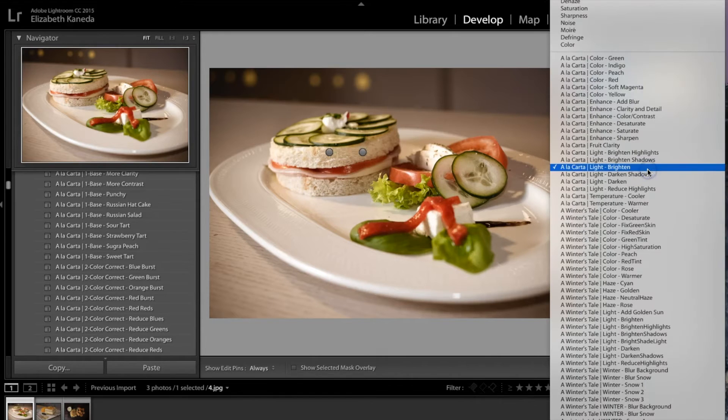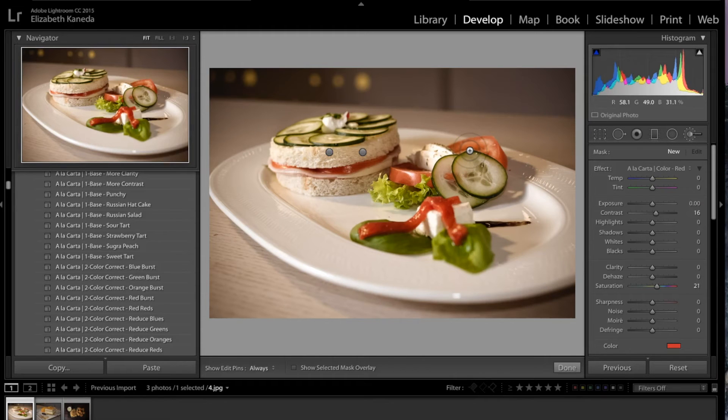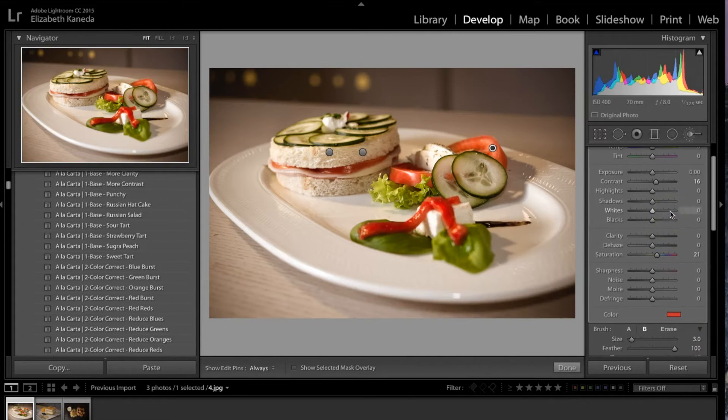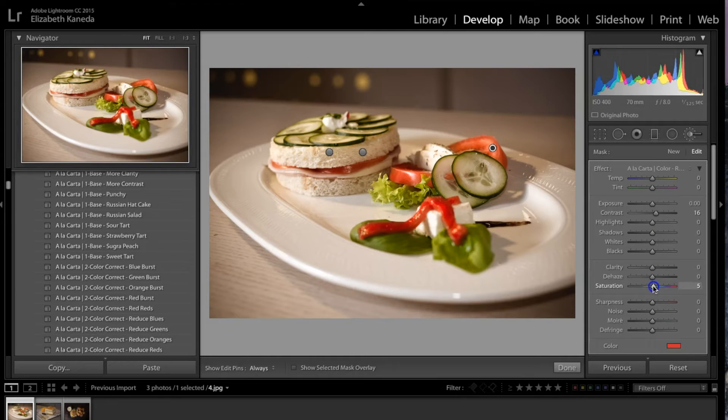I'm going to use one more brush — I'm going into my color brushes and using Red. I'm going to make my brush smaller, which you can do by using the bracket keys on your keyboard or scrolling the slider. I've made my brush pretty small because I just want to apply this red in the area where the tomato is, to really bring out those red colors. If this red is a little too bright, you can go into your brush sliders and turn the saturation down a little bit.